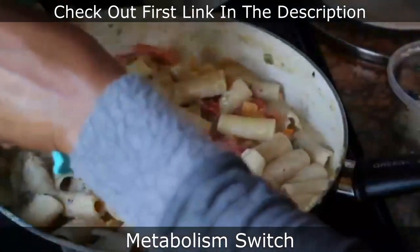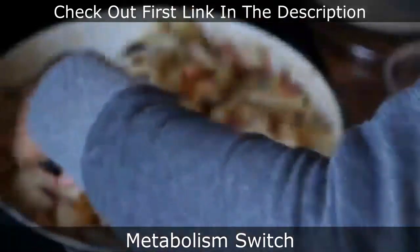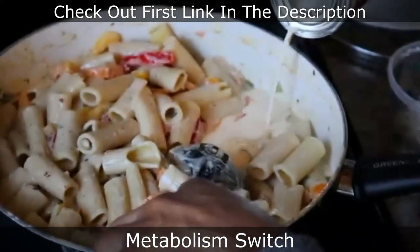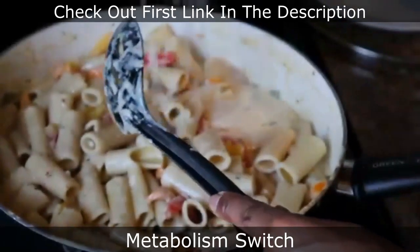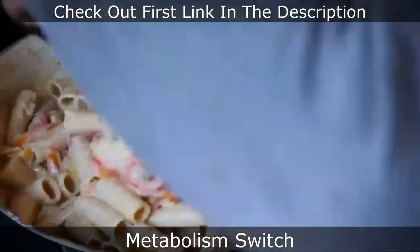Look how beautiful that looks! I'm adding a little bit more pasta and then some evaporated milk and more parmesan — I felt it was a little bit dry, that's why I added the evaporated milk and the extra parmesan for more flavor. Just add to your discretion and that's really all it is.